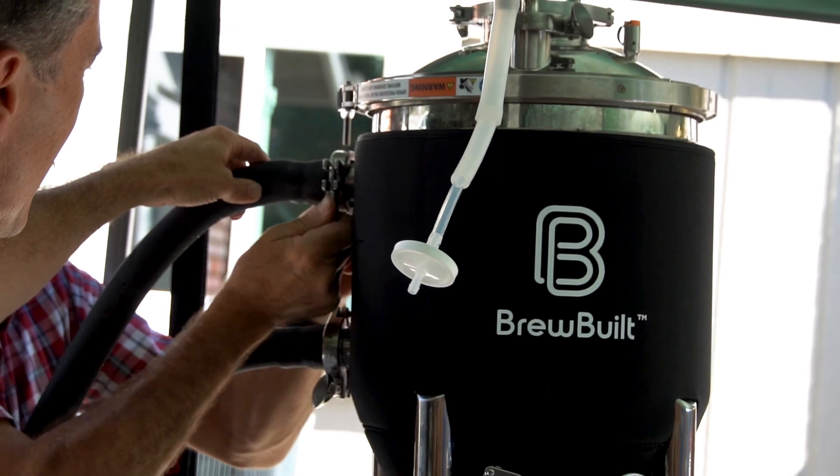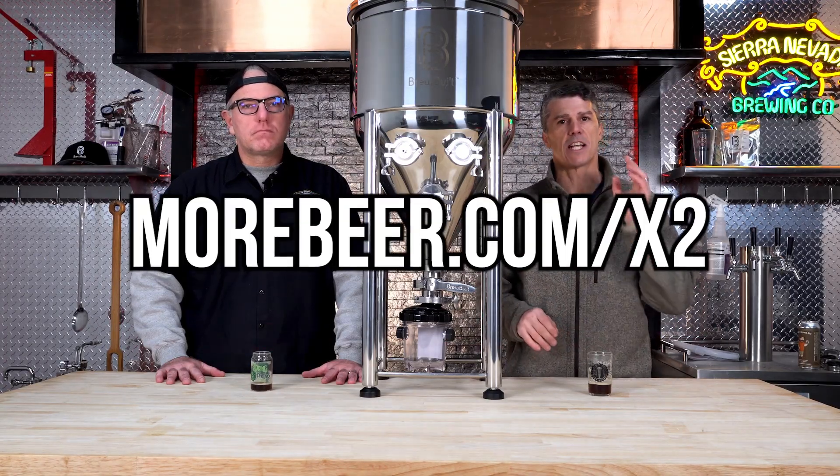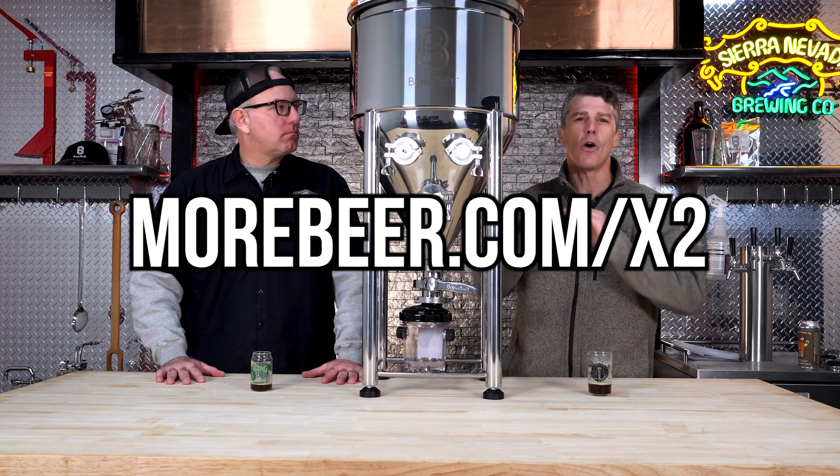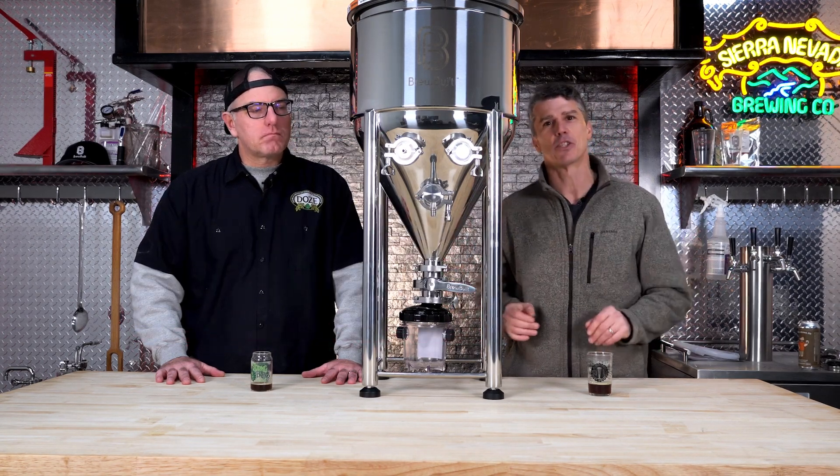These things are now in stock and shipping. To check them out, go to morebeer.com/X2 to see all the different features laid out and get yours on order today.